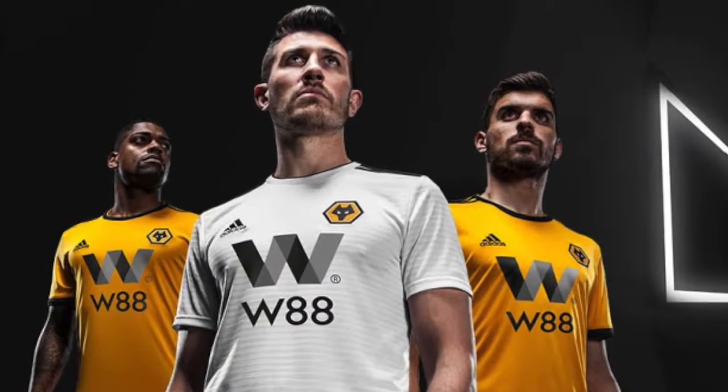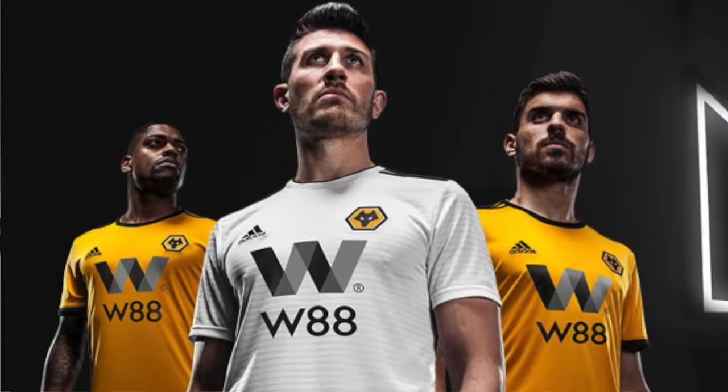They also have an away jersey — basically a white version using Adidas's Condivo template, so there's a bit more to it. That one actually looks even better. They use the template well with nice colors, and even though the crest doesn't connect with anything it doesn't look just stuck on there — there's a lot more cohesion to this jersey. This is an eight — probably the best of the two. I really like that one.